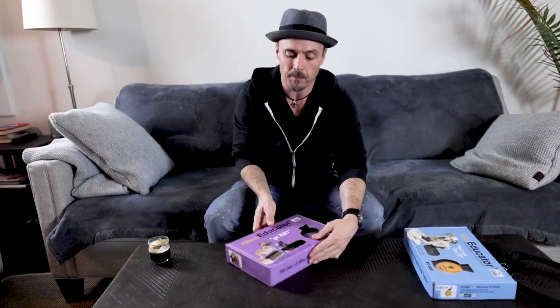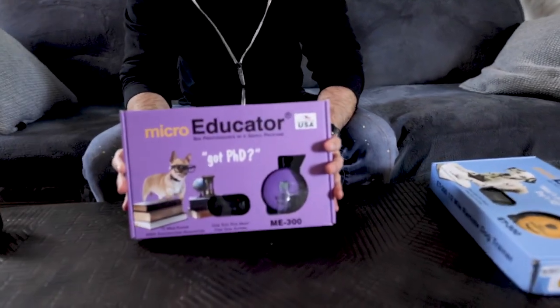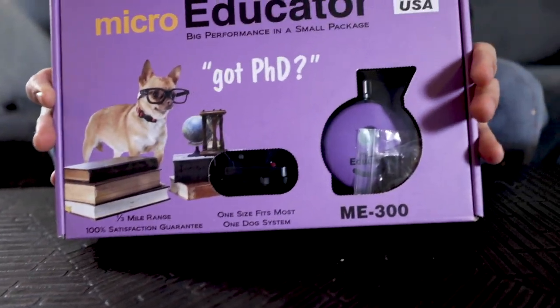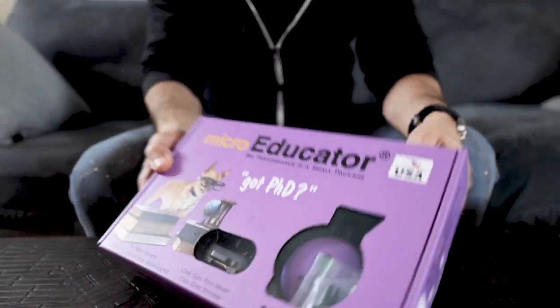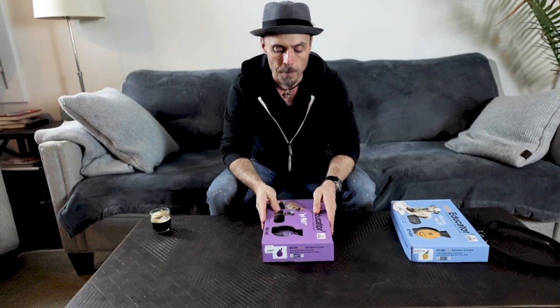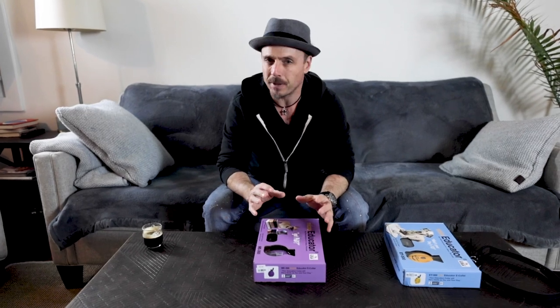So first we're going to start off with the Micro Educator. This is a fairly new product from e-collar Technologies. All of the e-collars that we use are from e-collar Technologies, and this is currently their smallest receiver. It's not tremendously smaller than the one I'm about to show you, but it's a bit lighter — a teeny bit smaller, but mostly lighter.